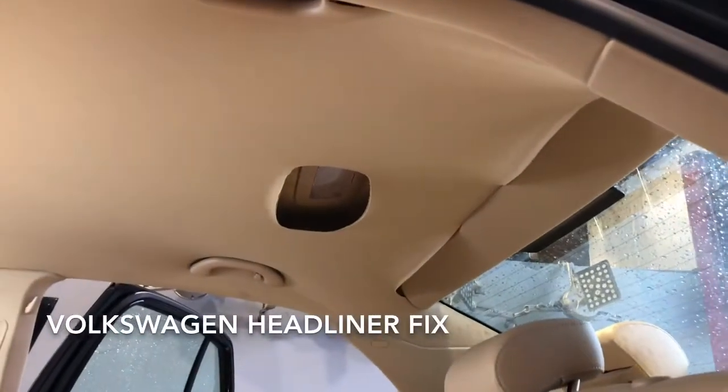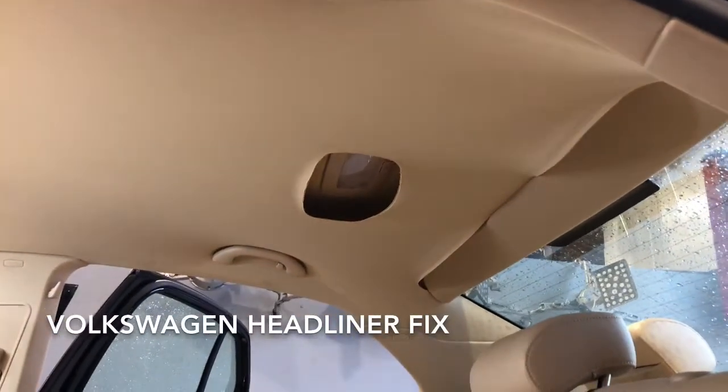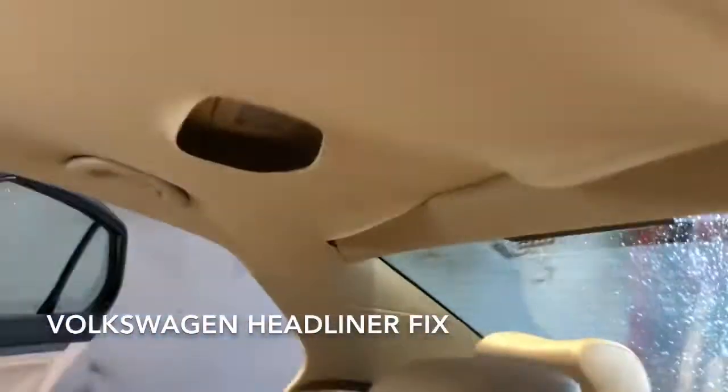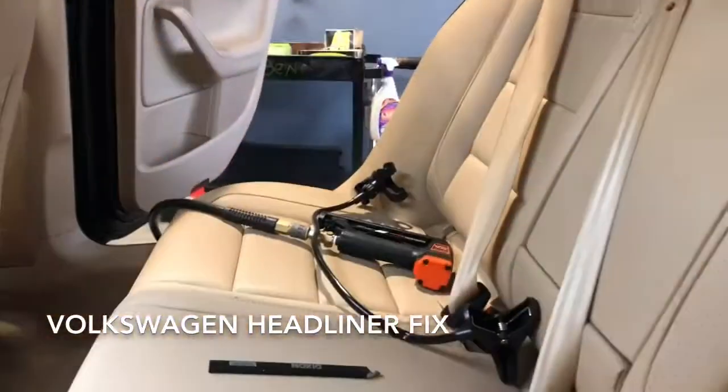This is a quick video on how to fix the Volkswagen headliners, 2006 and up. They all start to droop and pull away — the glue just doesn't hold. The only real way to fix this is not with glue; it is with a staple gun.